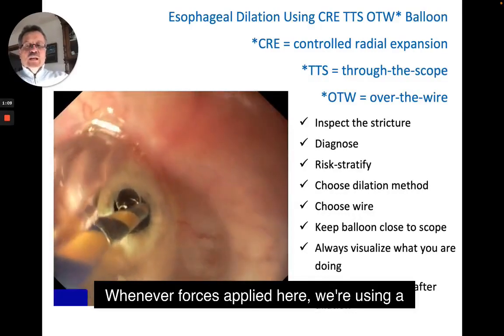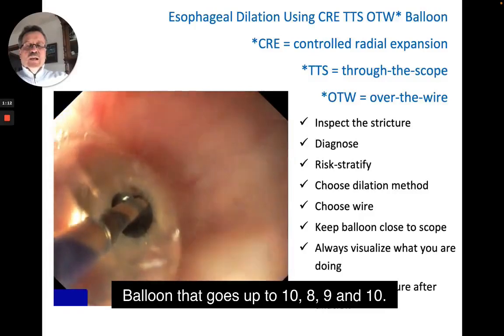Here we're using a balloon that goes up to 8, 9, and 10 millimeters.